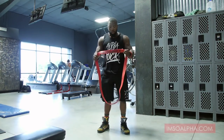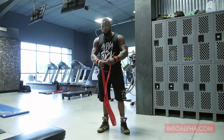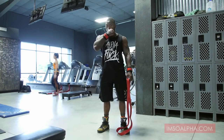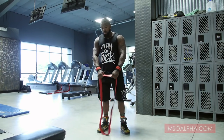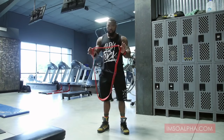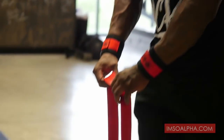Another good movement for the alpha bands is an upright row with the bands — a movement you see me do often. You can superset it with barbell rows, or do it alone just to burn out or to warm up, whichever one you want. You can increase the intensity by adjusting the resistance. If you want to make it easy, just place one foot in the band. Simple.